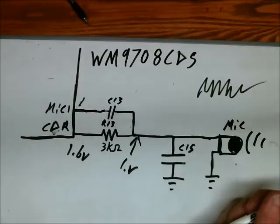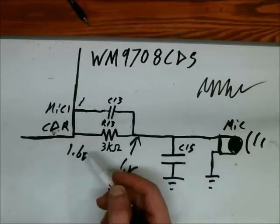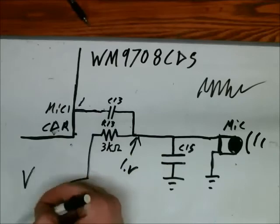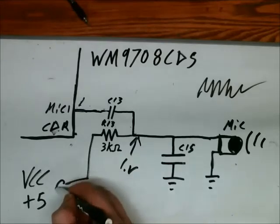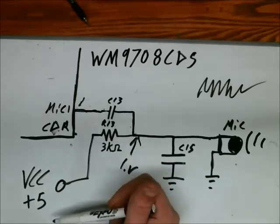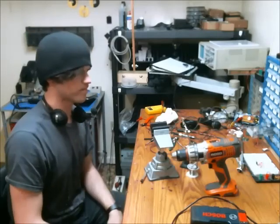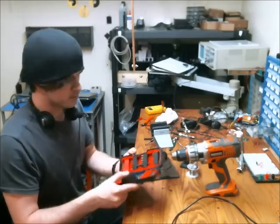If you wanted to do this more professionally or per standards, you would use a real voltage source — disconnect from that point and go to your VCC, like positive 5 volts — and you'd probably need to change the value of this resistor. But since it works and I don't want to break it while trying to improve it, I'm going to leave it the way it is. I've modified the microphone input, so the sound should hopefully be better. If it's not, I'll switch back to the original — but it was fun to work on. Thanks for watching.